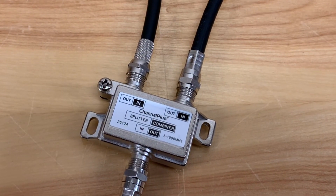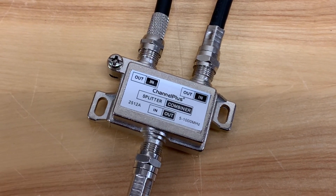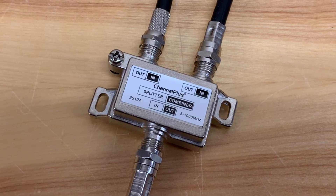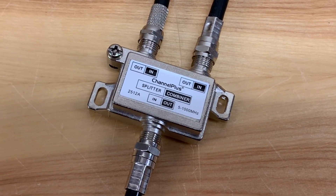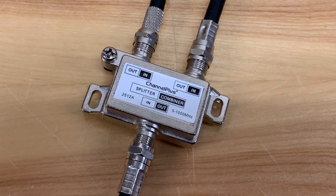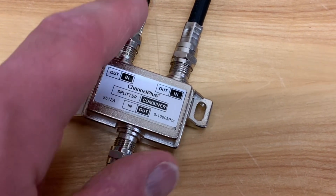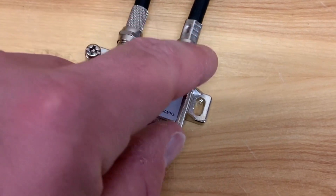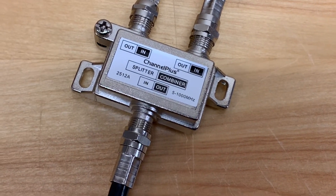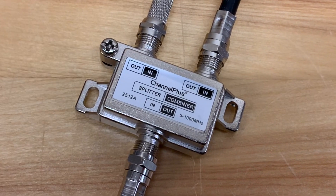My original plan was to hook up two TV antennas and show you one of these switches in action, as well as an AB switch. But the problem in my area is that all of the broadcast towers are very close together, so no matter where I put an antenna, all the channels come in. When I connected two TV antennas to one of these, I got what you call multi-path interference — the signals on one antenna canceled out the signals on the other, making it impossible to demonstrate. But there is one area in my home where I do use one of these and it works very well.